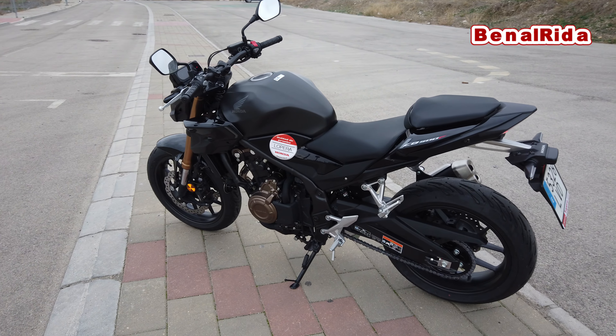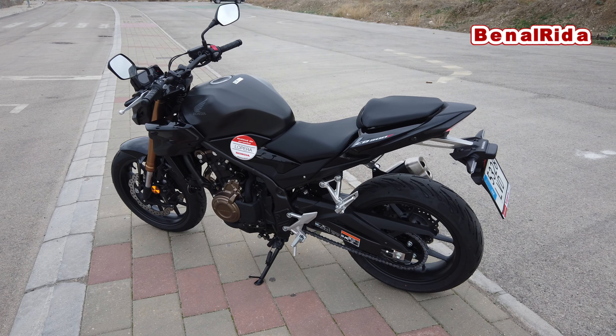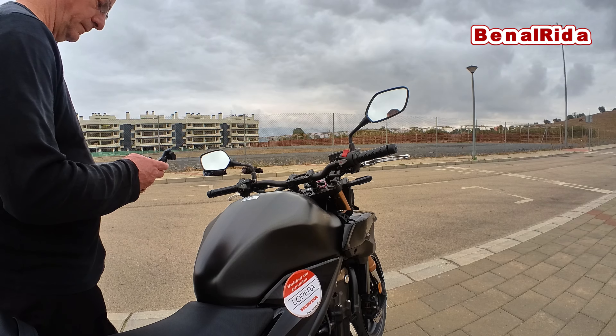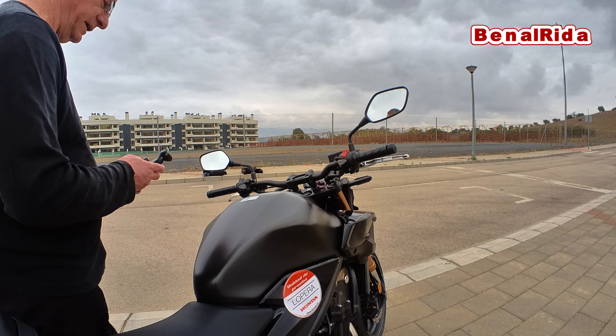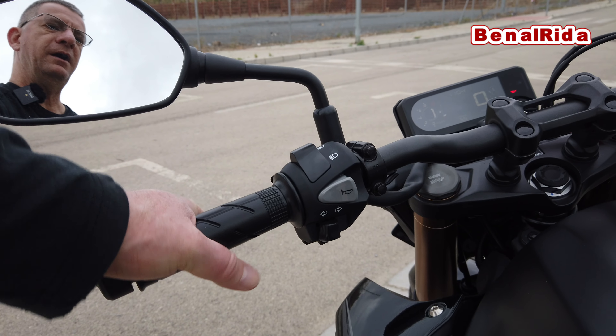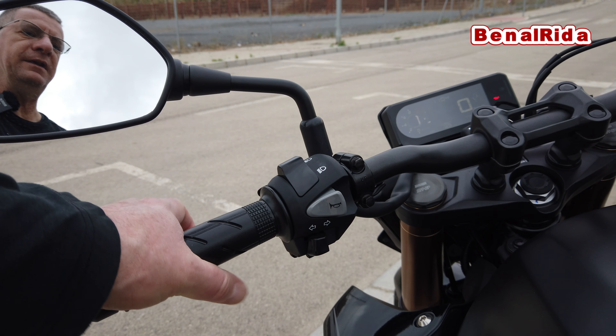Those are basically the main changes. They say it is perfect for the city. I don't really want to get stuck in the city with this bike — maybe it is more agile because of the front or so. I don't know why these marketing people think like that.